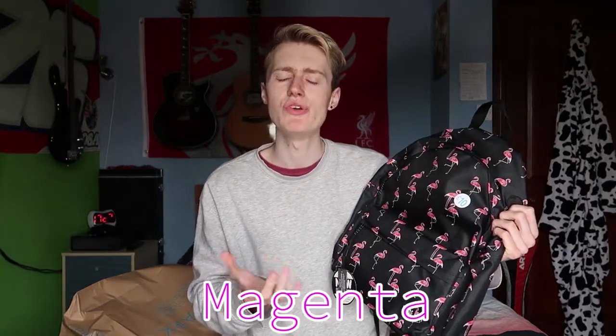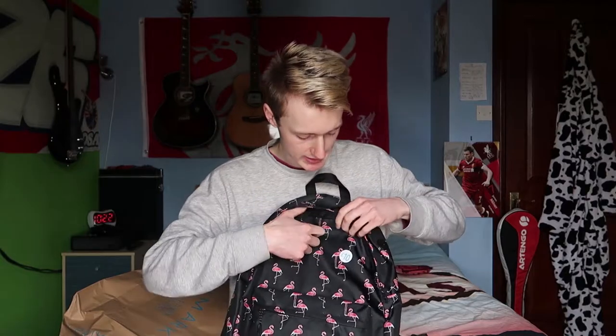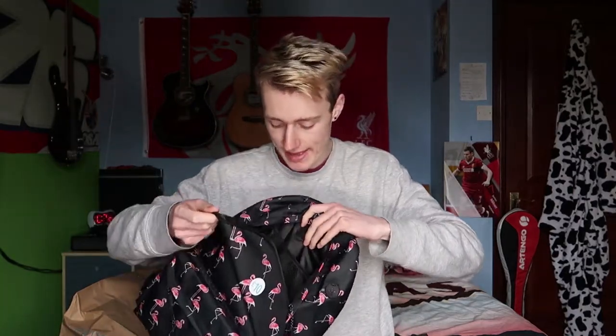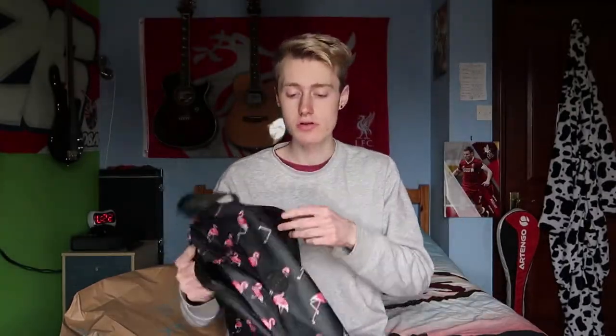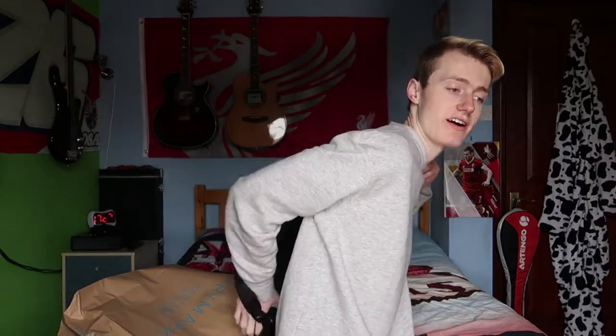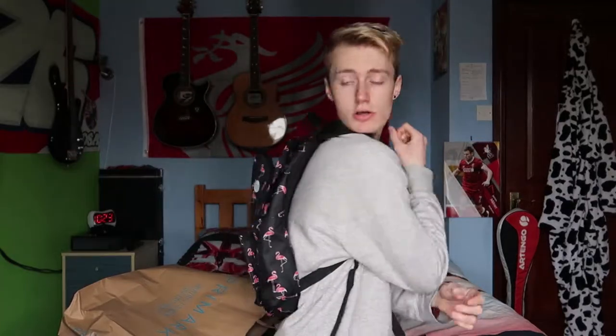It's got pink flamingos on it, and the pinky and black colour combination came out really nice together — I like that. Inside, you've got padding in there and you've got a little hole to put your phone or whatever in the bag. And to be honest, it looks alright. It fits on nicely, you can see. Obviously you need to make the straps bigger, but it fits nicely. It looks pretty cool. That's the first item — I think it's pretty alright.